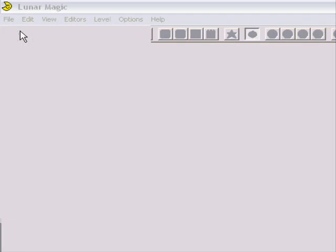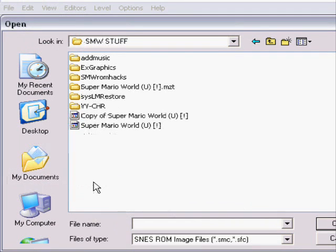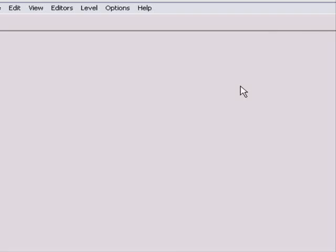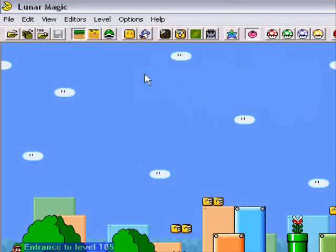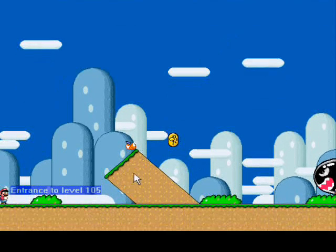Now, we are going to use Lunar Magic. Go to Open ROM and go to where you have your Super Mario World ROM. I'm just going to use a random one. There we go. Now I am going to show you how to hack.